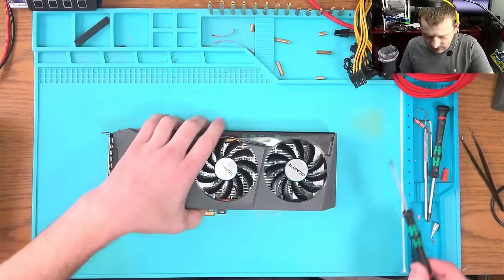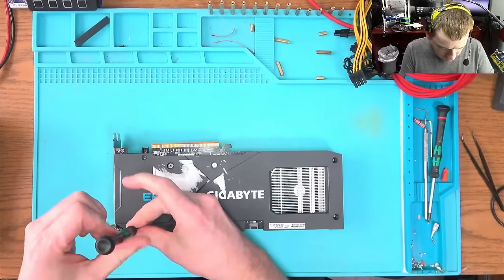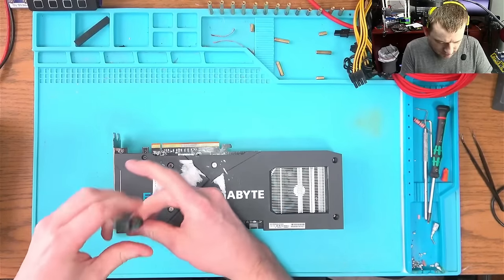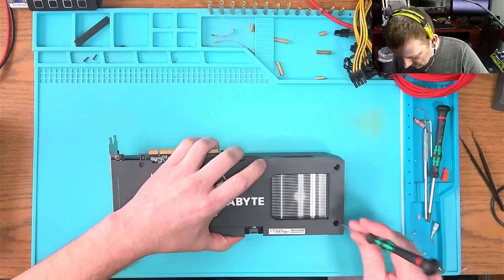That's perfect. So let's take this thing apart and figure out what's wrong with it. Maybe we can fix it — I don't know.